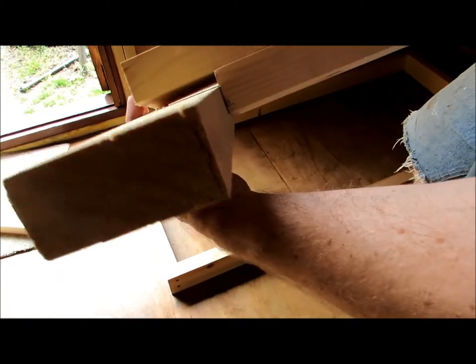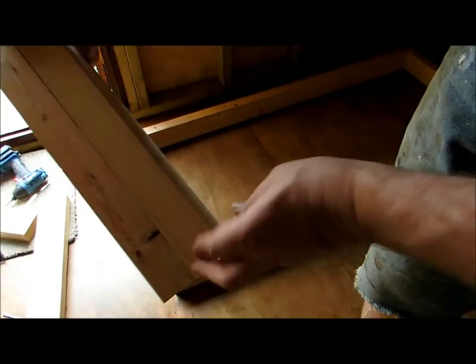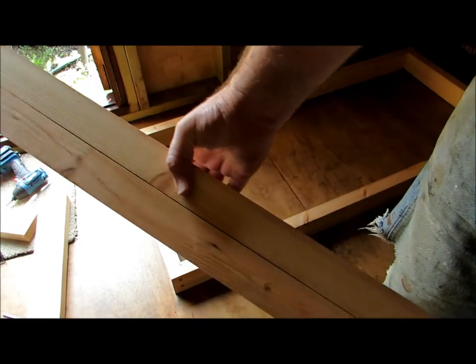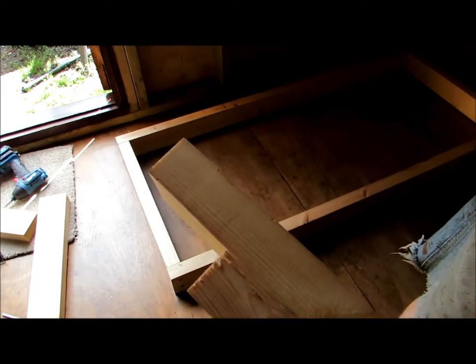So this is what I mean - two four-by-twos screwed together, different lengths.